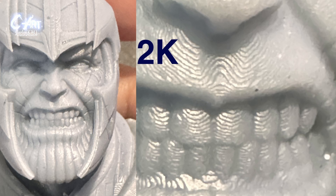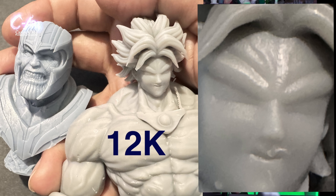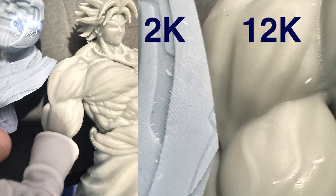The other prints came out amazing — I can tell right away the difference between the 2K I had before and this 12K. I'm going to put some photos so you can see the comparison.